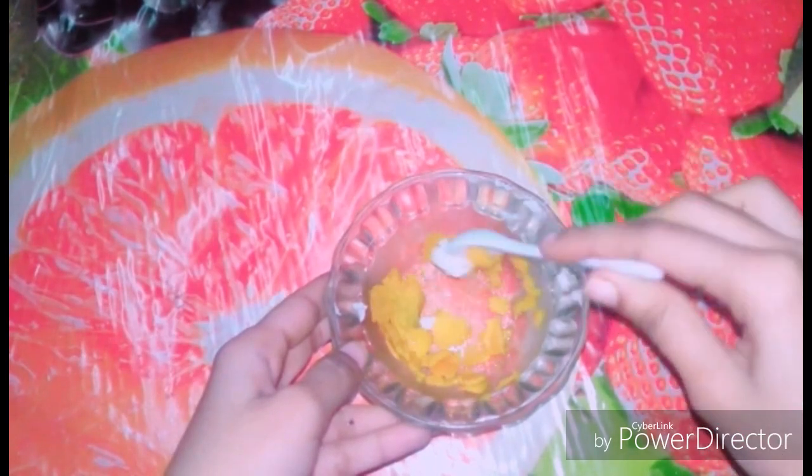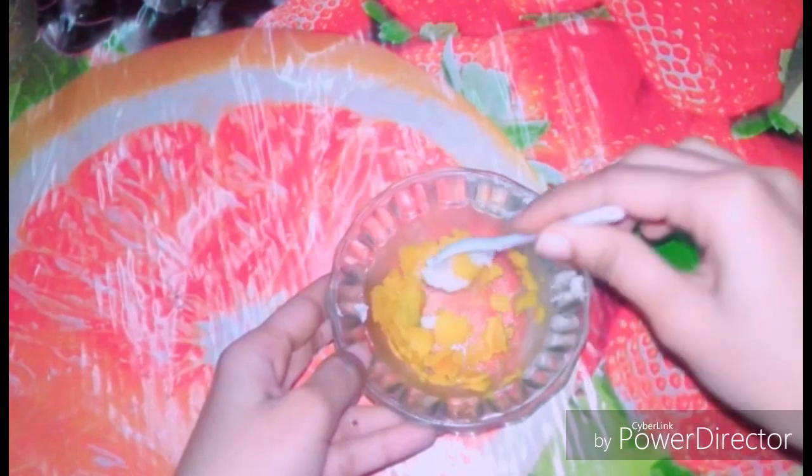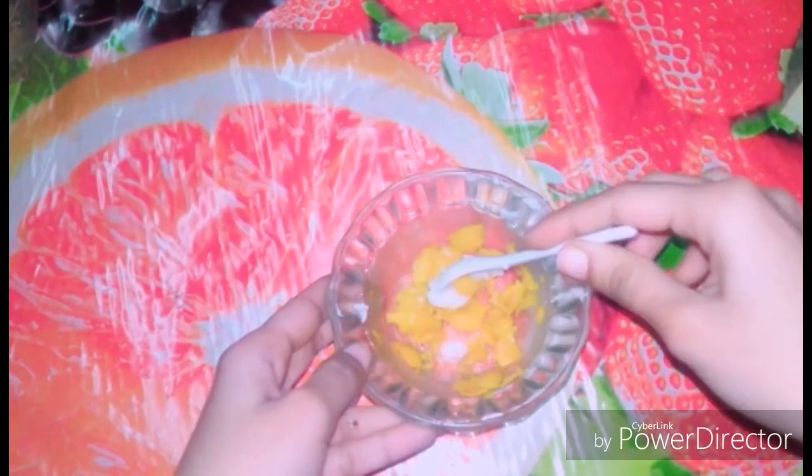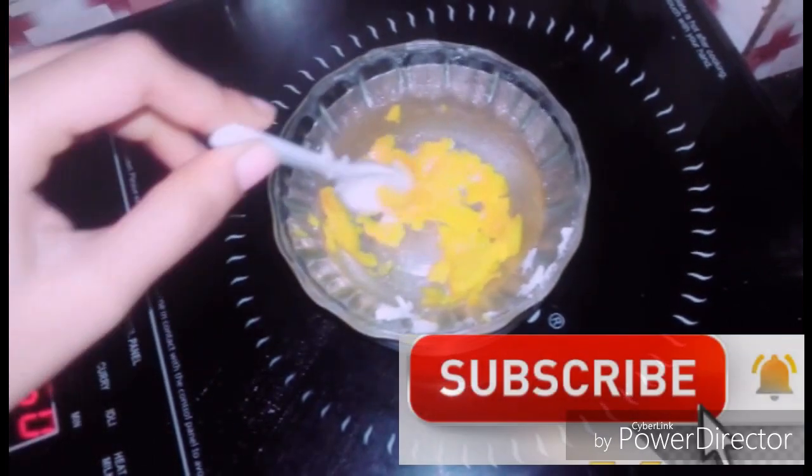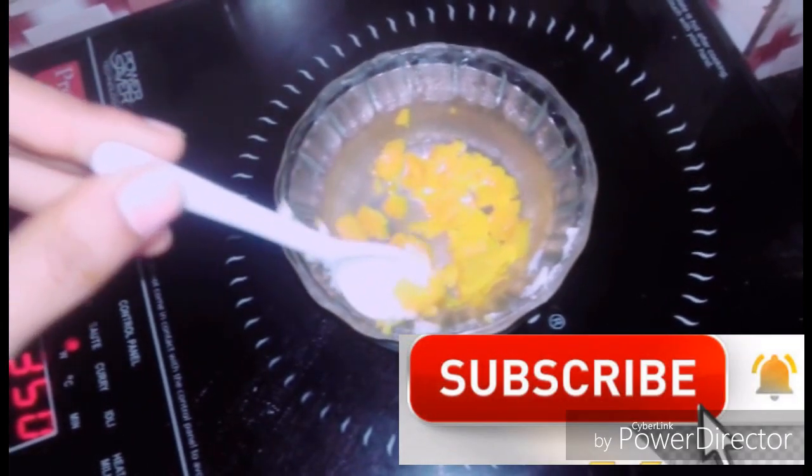Next I have added 1 teaspoon coconut oil and then 1 teaspoon olive oil. When you have your moisturizer cream you can use oil. We will melt it using the double boil method, microwave, or on the gas stove — boil it until it is soft and melted.